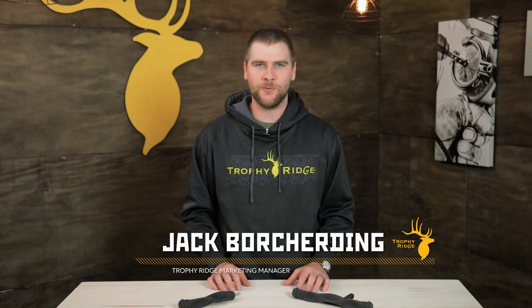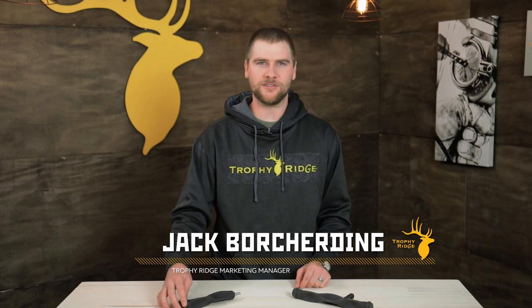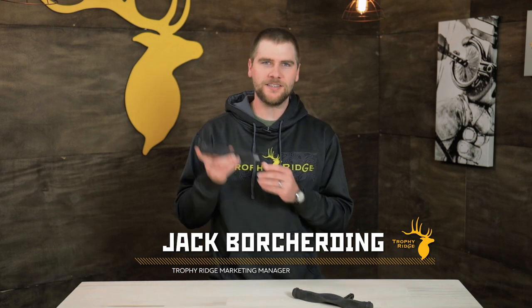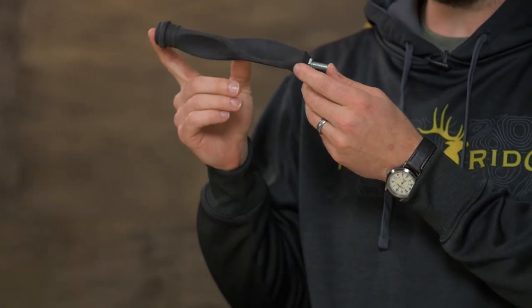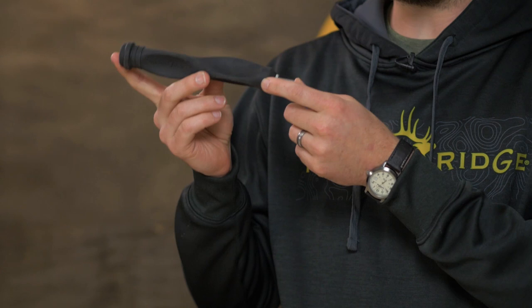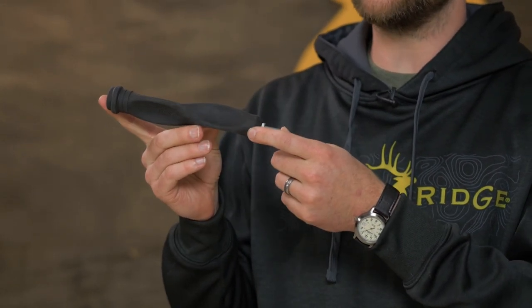Hey guys, Jack here from Trophy Ridge and I'm excited to bring to you a brand new pair of stabilizers into the Trophy Ridge line. This is the Blitz stabilizer. It offers great overall balance and reduced vibration at $19.99 — just an overall great stabilizer to put on your bow.